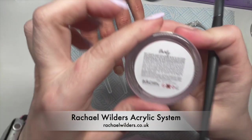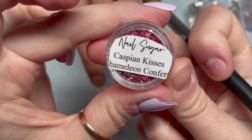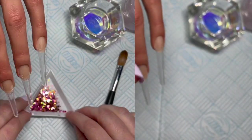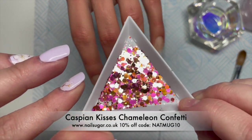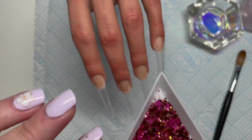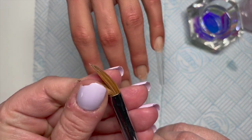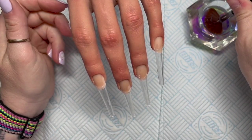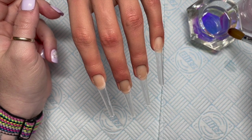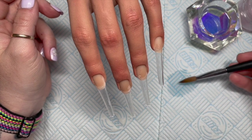I didn't want to complicate things — I thought I'd keep it nice, simple, and dainty. Glitter-wise we're using Nail Sugar Caspian Kisses, which is a chameleon confetti — it is absolutely gorgeous. You can get 10% off using my code NAP MUG. We're also going to be using Rachel Wilder's premium liquid monomer. I just dug out this acrylic brush — I don't even know where it came from.